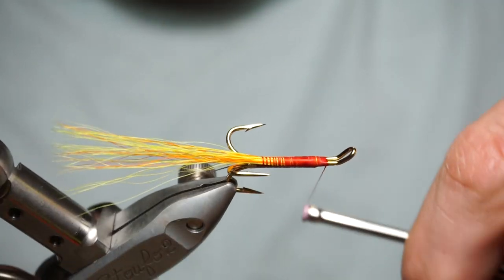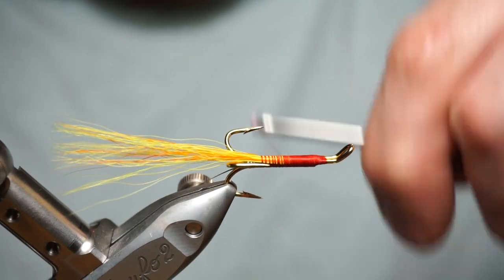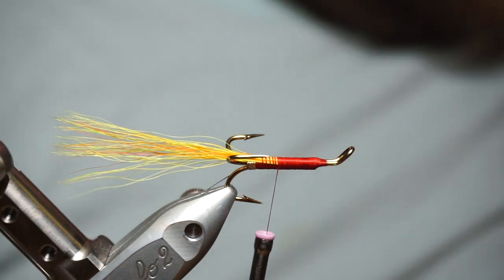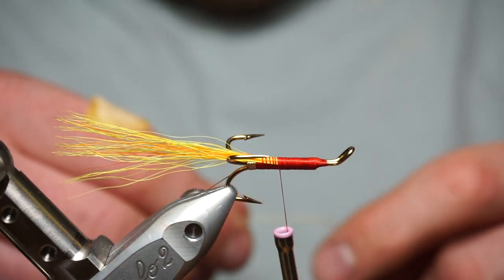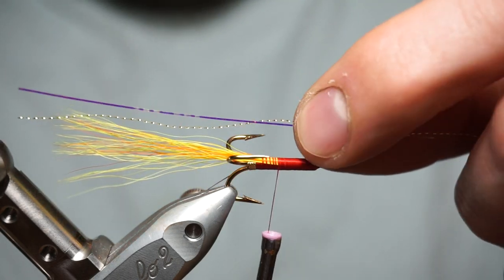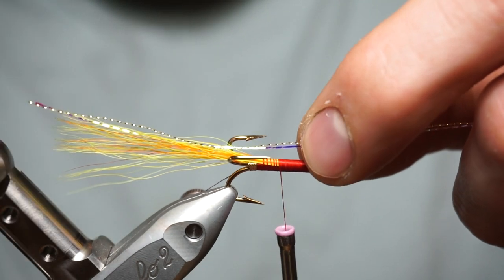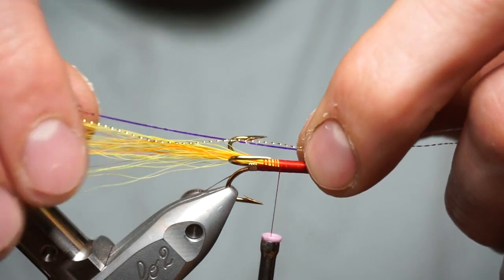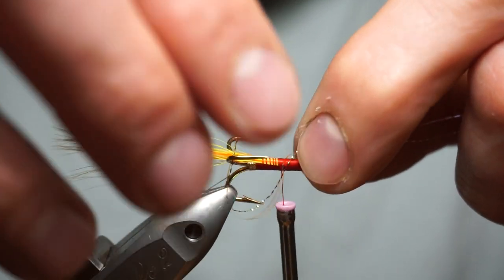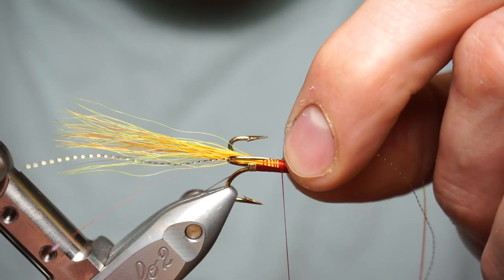A forward slope cut helps form a bit of a taper on the fly for the finish off when you come towards the front with your hair wings and so on. On the way back down we're going to catch in some red mirror crinkle flash and some gold — make rough flash from Veniard's, good stuff. A strand of each over the top.